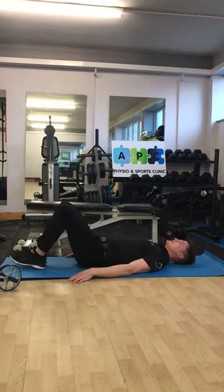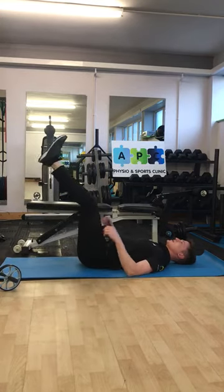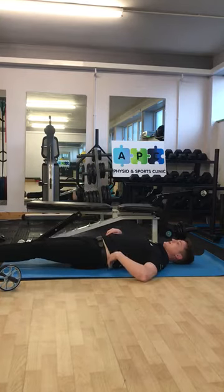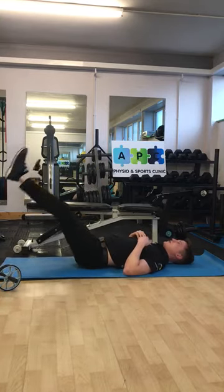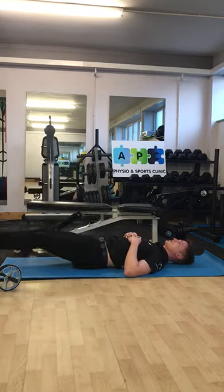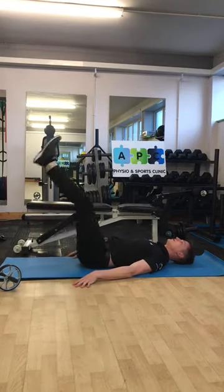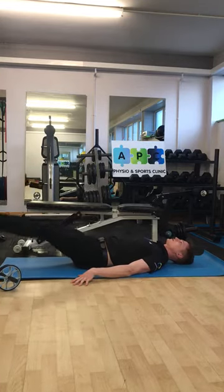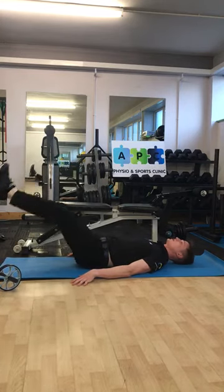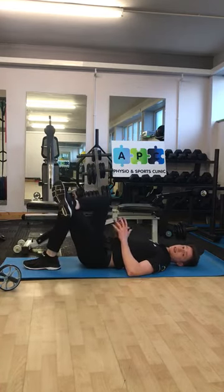For the leg lower exercise, you can do this with bent knees or straight legs — the straighter your legs, the harder it's going to be. The main thing is that we don't lose control. As my legs go down, we don't let that lower back arch up; keep that same position the whole time. Your diaphragm is part of your core muscles, so we'll use breathing throughout — exhale as you lower your legs down, and inhale as you come back up.